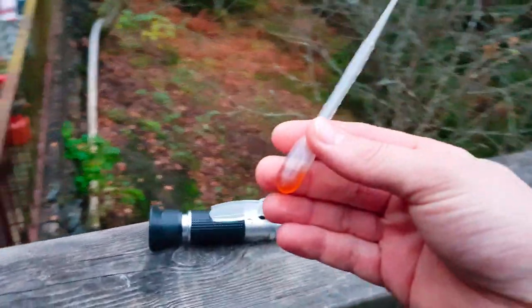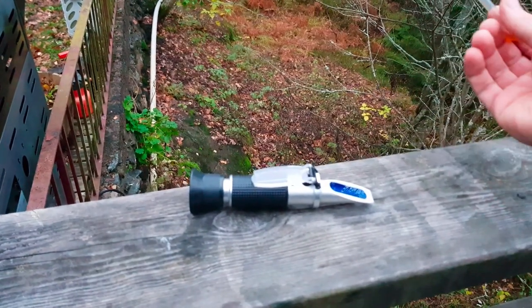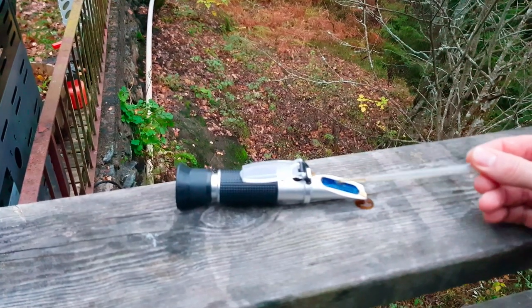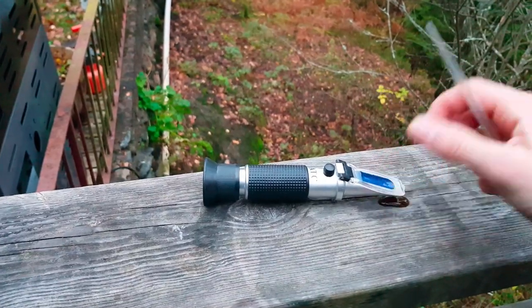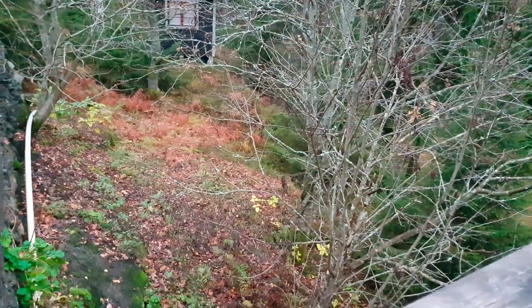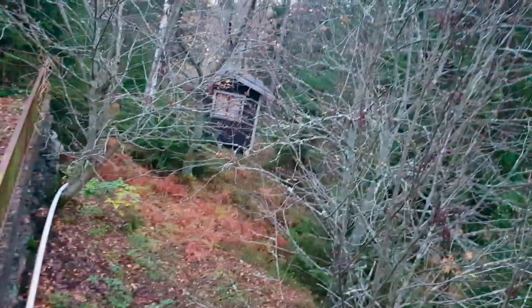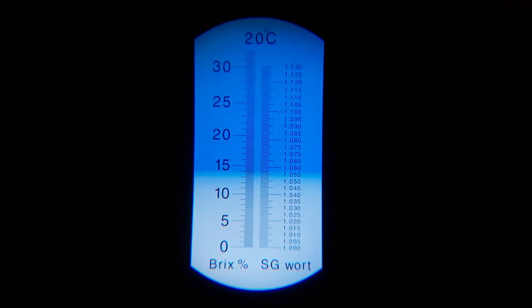Let's take a pre-boil gravity reading. Let me have a look — that's 10.57 Brix, and that's exactly where it should be according to my calculations. BeerSmith said 10.57 and we're at 10.57. So far so good.